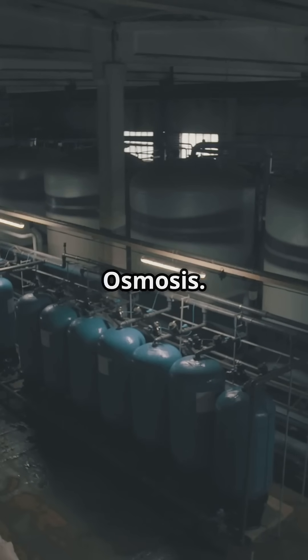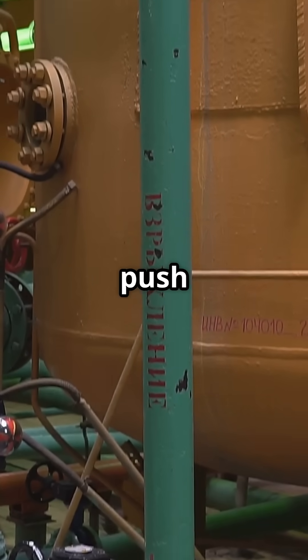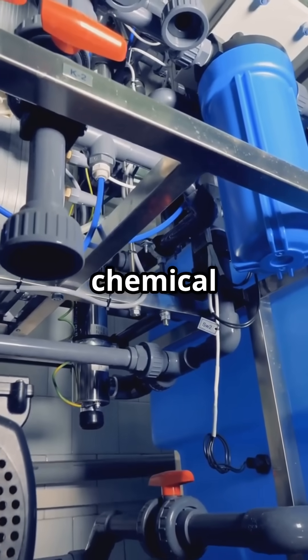First, let's talk about reverse osmosis. Reverse osmosis, or RO, uses high pressure to push water through a semi-permeable membrane. This membrane removes dissolved salts, heavy metals, and chemical impurities.